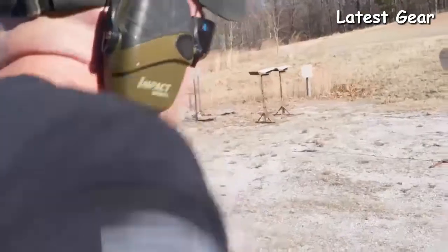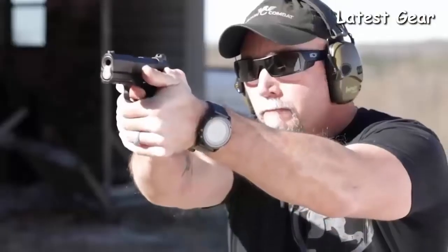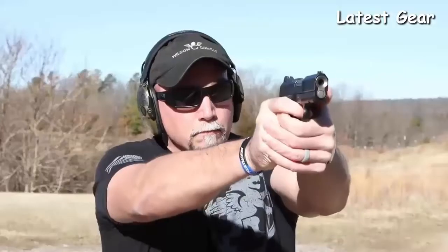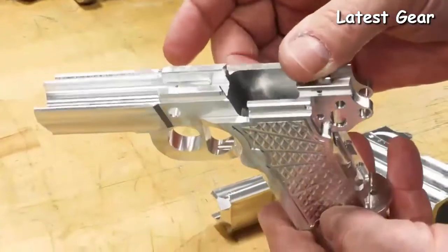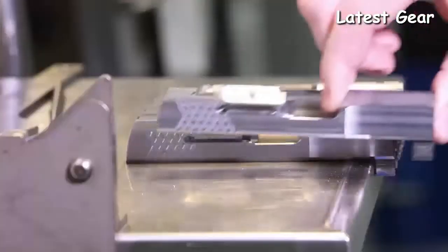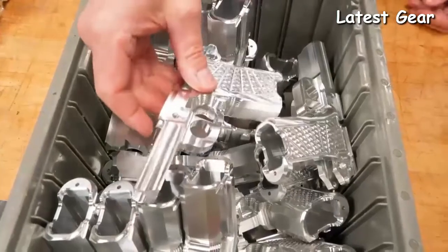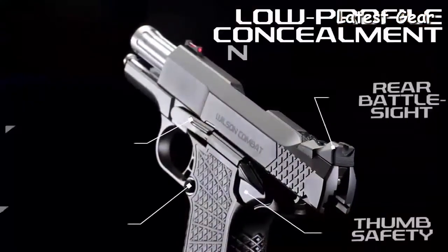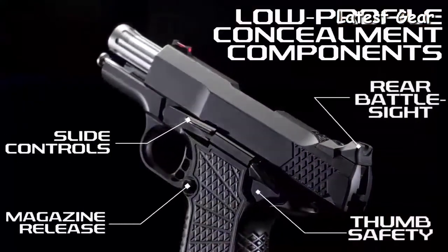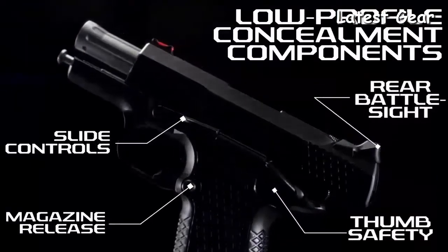At only 30 ounces fully loaded, the X9S is light enough to carry comfortably for long durations, but has enough frame mass that recoil control during rapid fire is greatly enhanced over other subcompact 9mm handguns. The slim and flat X9S solid frame and the Wilson Combat X-tech tread pattern improve control with a non-abrasive, comfortable grip in all shooting conditions.